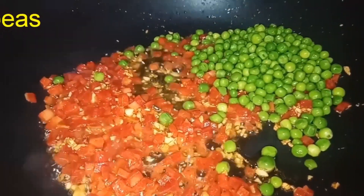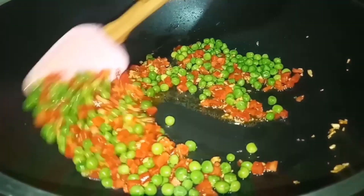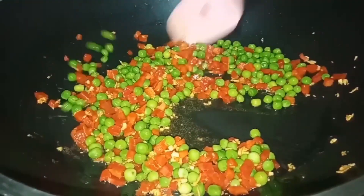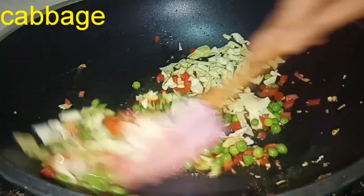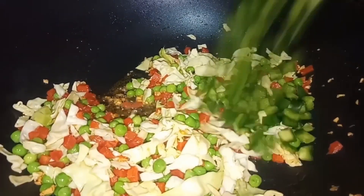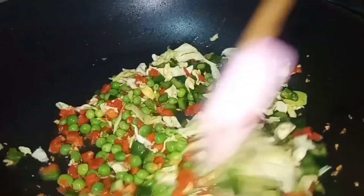Add green peas. Heat high. Add cabbage and capsicum. We will stir fry all the vegetables.